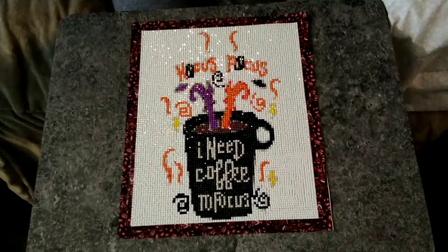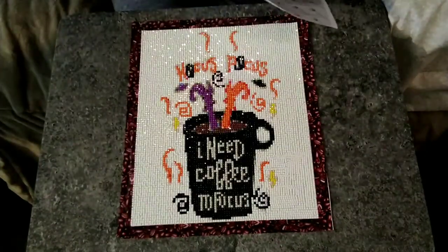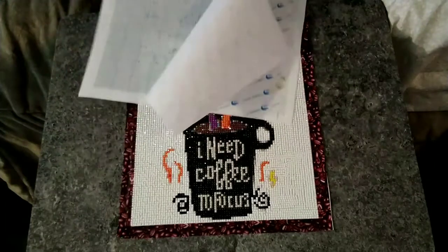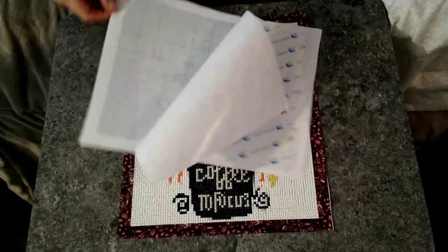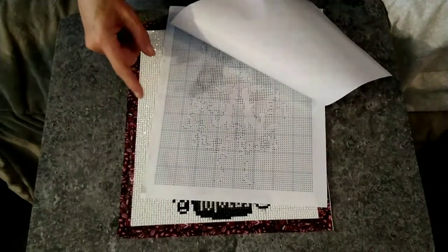When I first received this canvas, the drills had spilled pretty badly during shipping in the box, so it was a gigantic mess. The chart that I received with it was this one right here — it was too small, pretty illegible, no color.